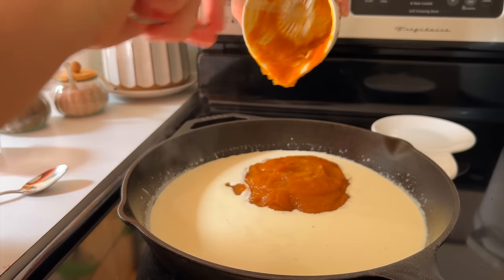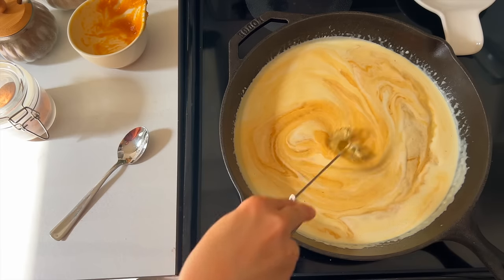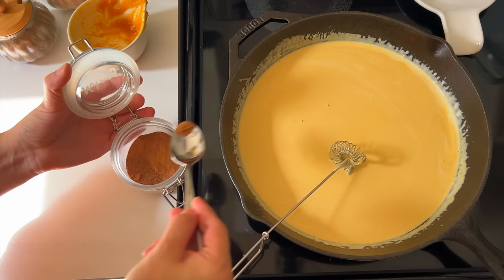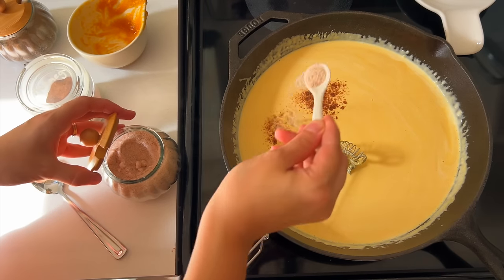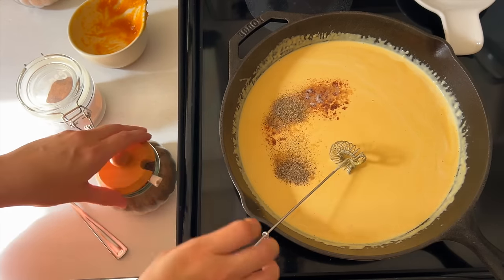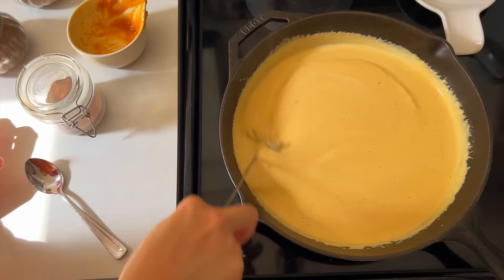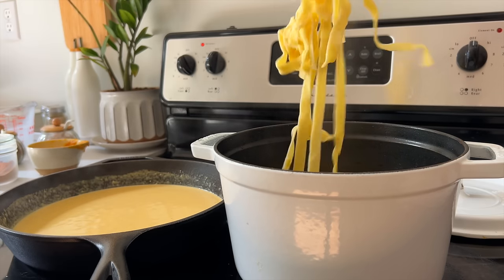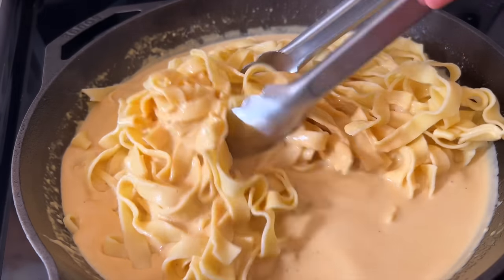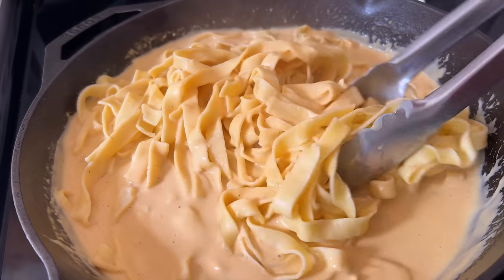Next we have the star of the show — the pumpkin. This brings not only beautiful flavor but a beautiful color to the sauce. I just love how swirly it all looked as I was stirring it in, and it helps to thicken the sauce so that it clings really nicely to the fettuccine noodles. To season the sauce we add some salt, pepper, and just a bit of nutmeg to complement the pumpkin — it's definitely not the sweet nutmeg from a pumpkin pie, it's way down the savory line. Once the sauce flavors combined, I grabbed my fettuccine and used tongs to really get it coated well with the sauce.